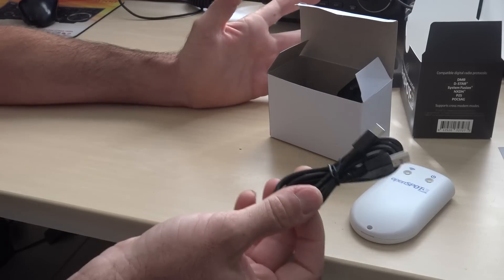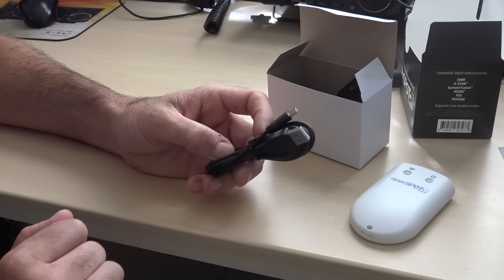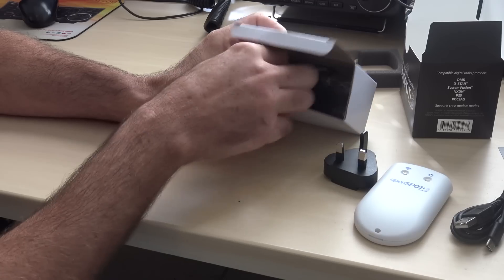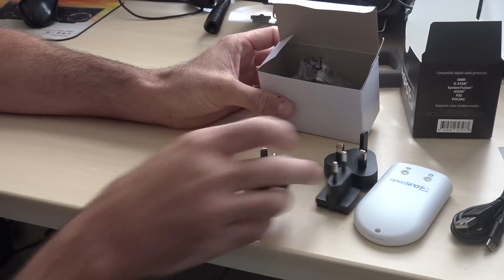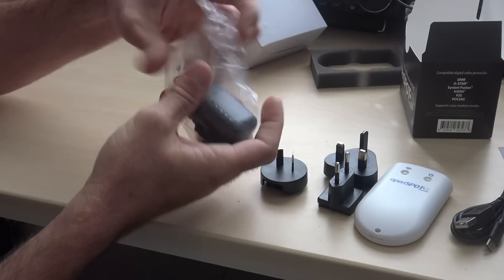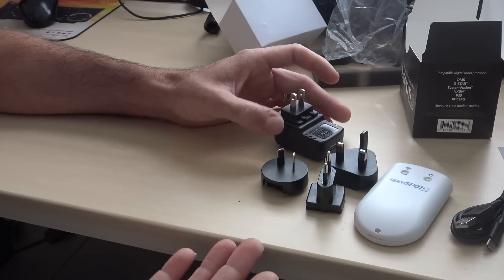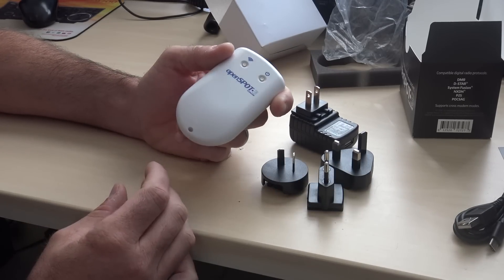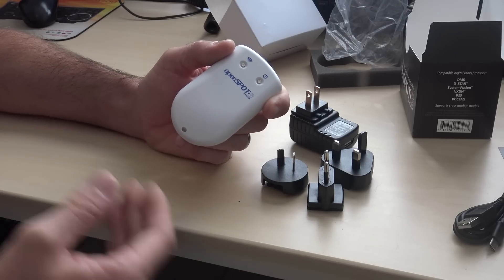It comes with a USB-C cable — not for programming. You don't even need a computer to program this; it's just for charging or power. It also includes international plug adapters for different electrical outlets around the world, plus a wall USB to 110-volt adapter. That's all there is to it. You put your call sign in, set the mode you want, and away you go.